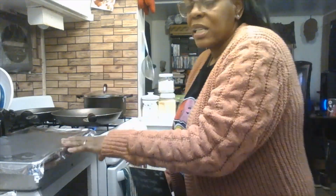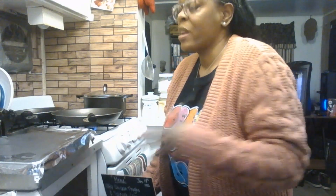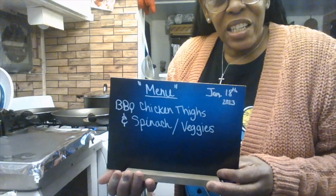I already seasoned my package of chicken thighs with the skin on. It's best to season them overnight so the chicken can marinate and really absorb the seasonings. I'll show you my go-to seasonings in a second — that's what we're making for tonight's dinner, so let's get started.